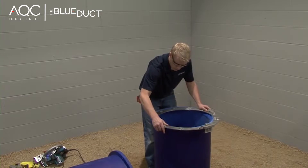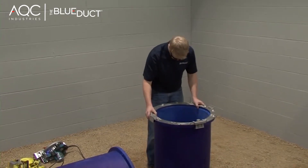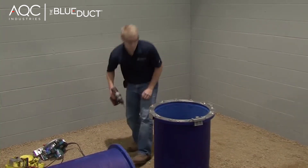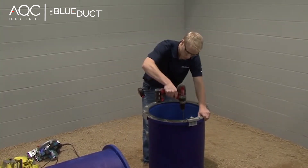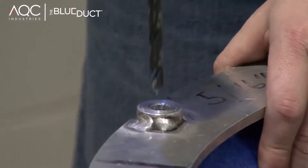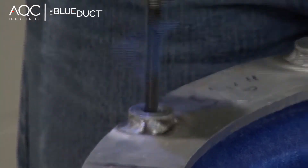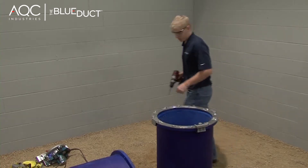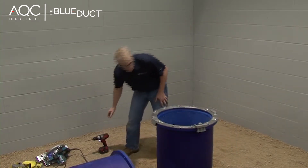Next, mount the drilling jig to the face of the flange. Use the 5/16th inch bit to drill new holes. Now remove the drilling jig from the flange.